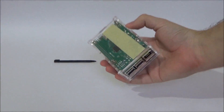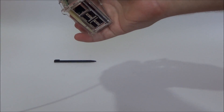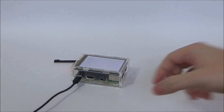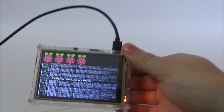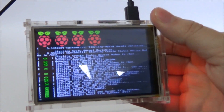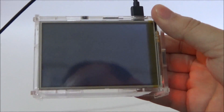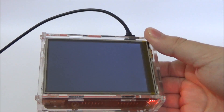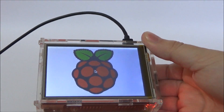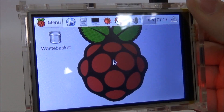Now turn it on and then I'll explain you how to set it up. The screen actually has a low refresh rate so when things are happening too fast you can't see them all, but it's actually not a big deal because it's only happening on the start-up and once it's booted you will see the screen.